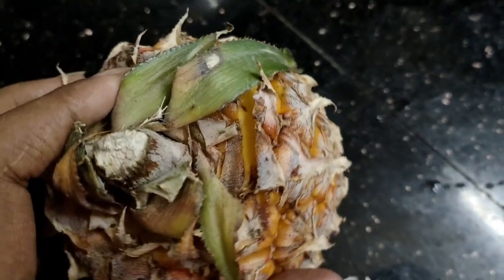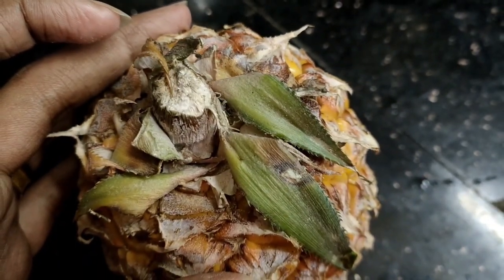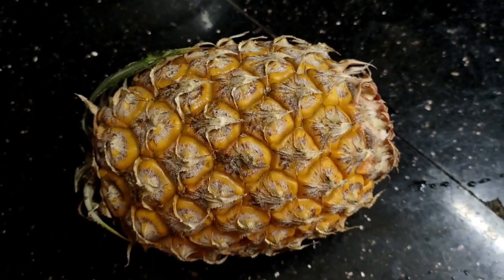Hi friends, good morning. I am here with pineapple. I have a very tasty item. This is a very special item.